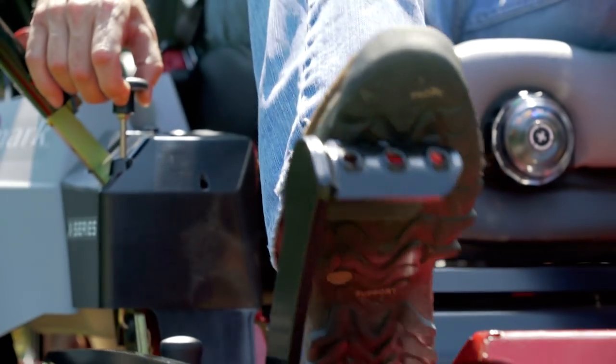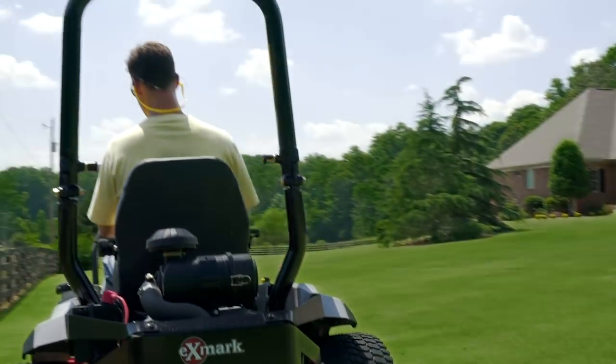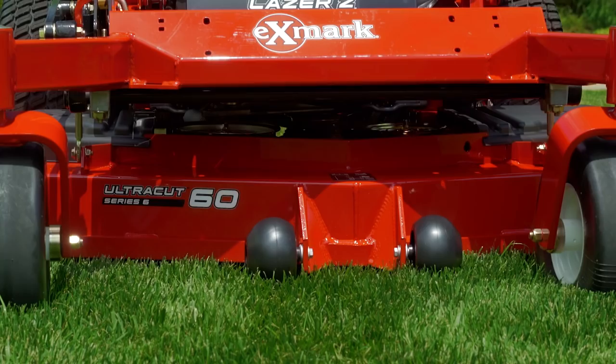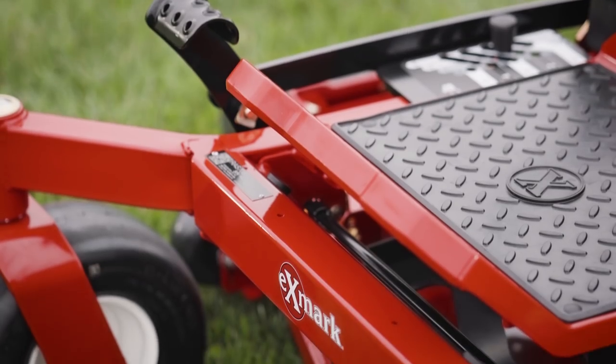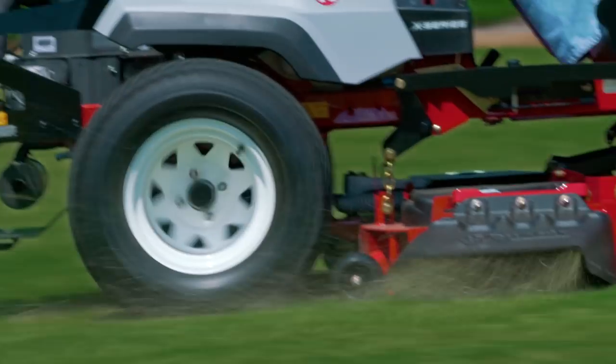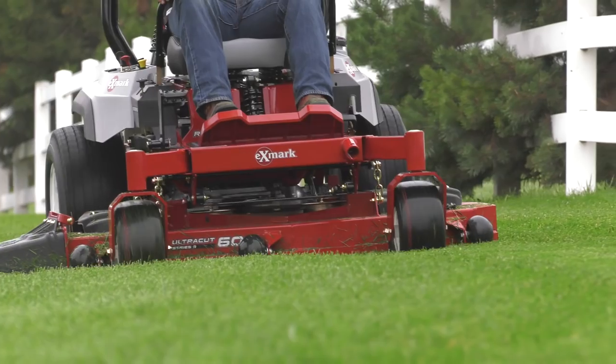Like all Exmark mowers, the Radius is built to last, with a commercial-grade engine and our UltraCut Deck technology, a heavy-duty fabricated frame, and large front and rear tires, making it easier to get over curves while delivering less ground compaction.